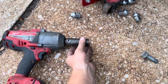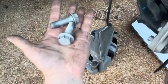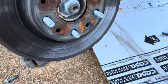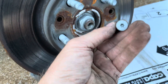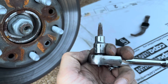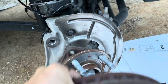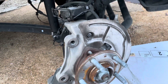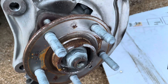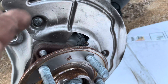I used a 21 millimeter socket to remove the caliper — it's already removed. Also remove the bolt; it's going to be a drill bit and the size is a T-Torx — already removed that. Then remove your brake rotor, and you'll see the bolt that holds the ABS sensor.